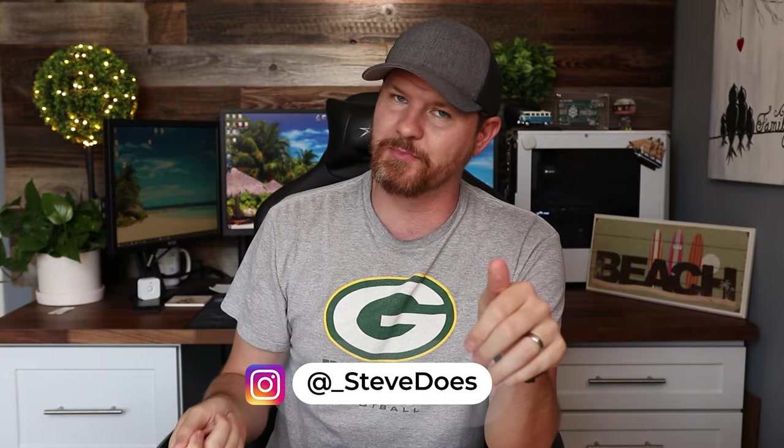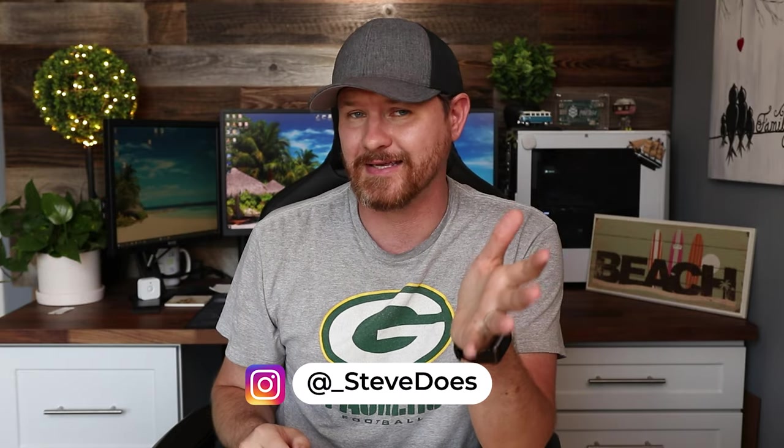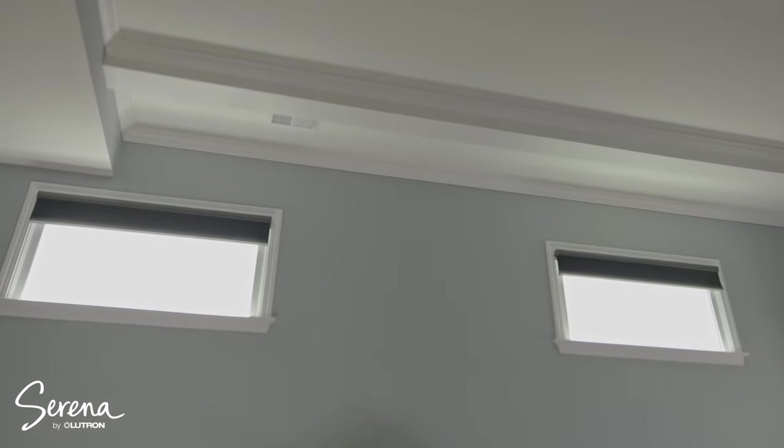If you're looking to blackout your room, whether you have a media room or maybe you work a night job and you sleep during the day, and you want something a little bit cooler than just those pull-down ones that you can automate in your house, then these are worth considering. In full disclosure, Lutron did reach out to me and sent me these shades that I will be demoing in this video, but I will be giving my honest review on what I actually think about them.